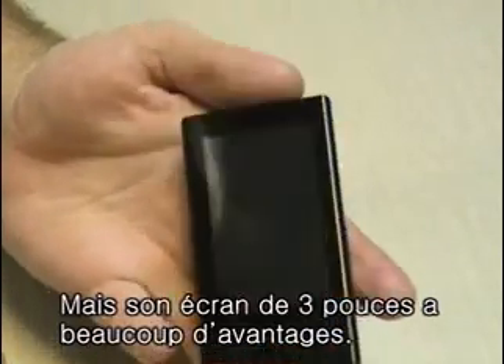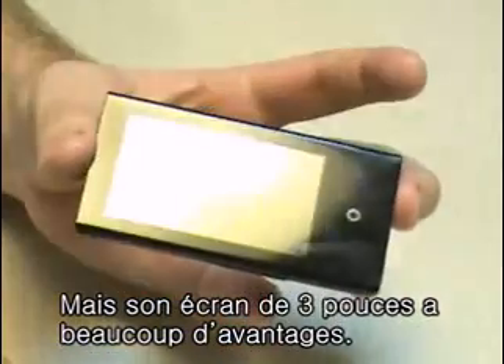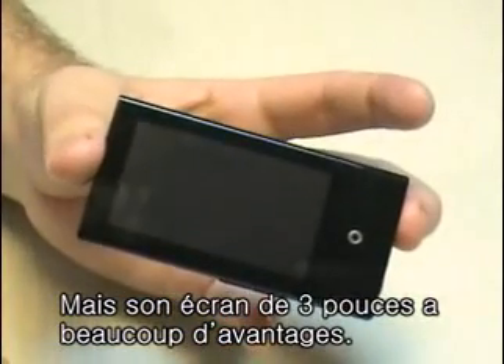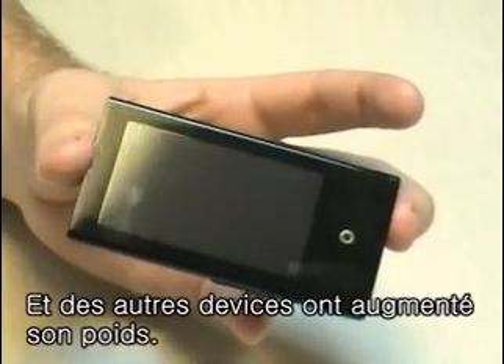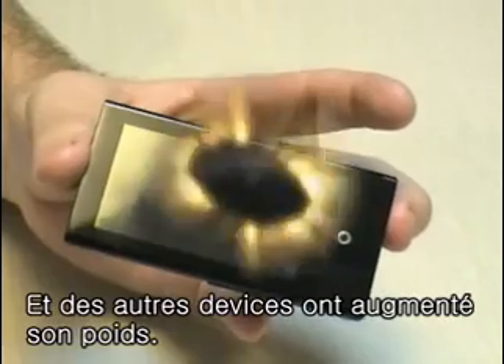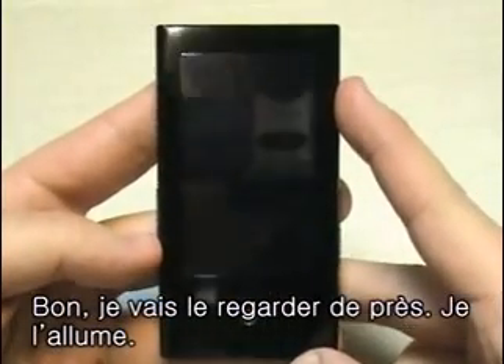But the three inch screen, as you can see, gives it quite a bit of an advantage over other MP3 players. And it makes it more versatile and makes it worth the weight. Alright, so here's the YPP2 — let's take a closer look.